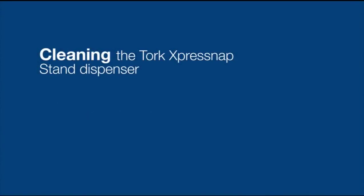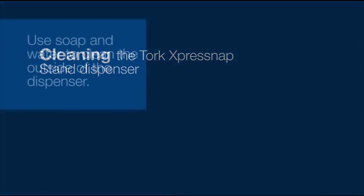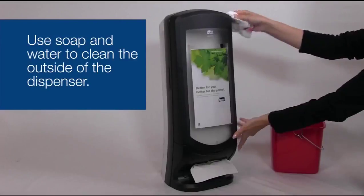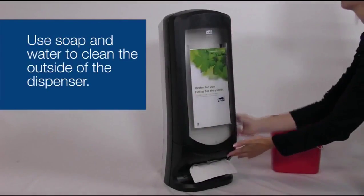To clean the dispenser, use only mild cleansers. Wipe with a cloth using soap and water. Do not use abrasives. Remember, the dispenser is not dishwasher safe.